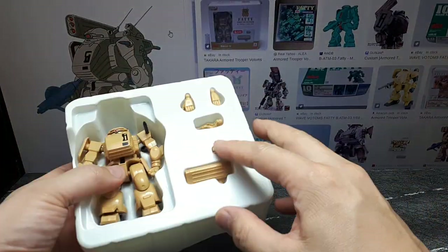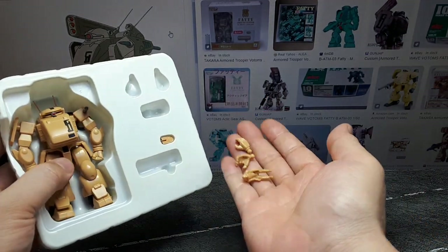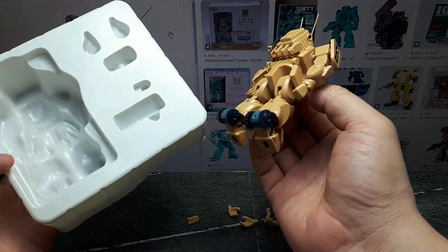We've got a three-missile launcher, a pilot, two extra open hands, a smoke discharger, and then the robot itself.